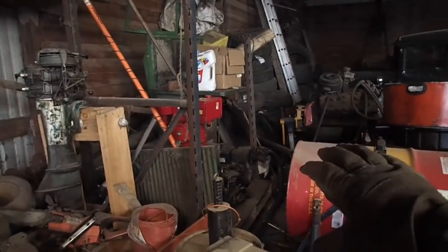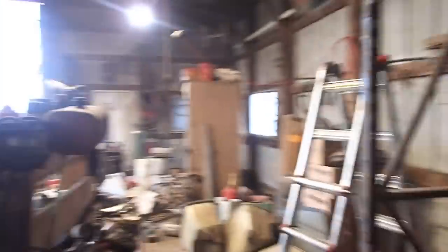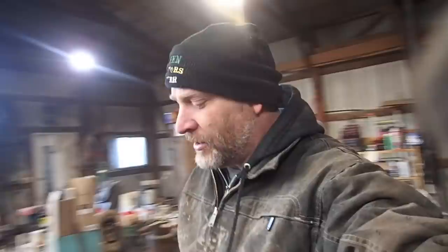And then I move on to the next level of insanity, and then the next level of insanity. This will all be cleaned out and it should look pretty sharp when we're done. I'm thinking I'll have at least one more day of cleanup in here. Then we're going to start to build.